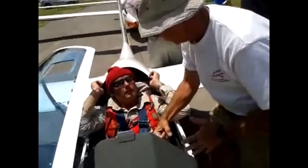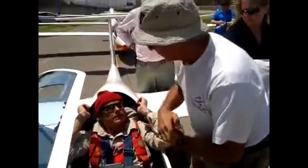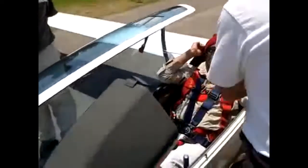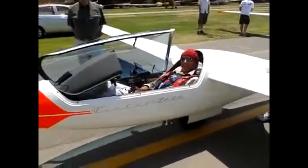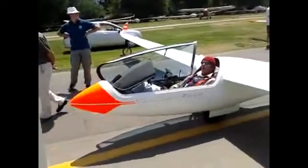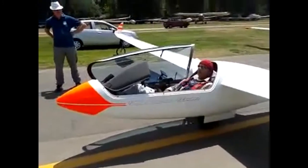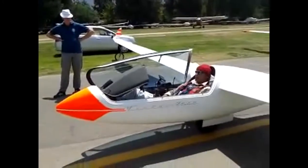In the drill, the instructor calls out 'flying, flying, flying, crash' to simulate an emergency. The pilot then simulates grabbing the handle and pushes the canopy away. The sequence is practiced repeatedly so that every pilot can instinctively follow the steps. Eyes on the road — flying, flying, flying, crash.